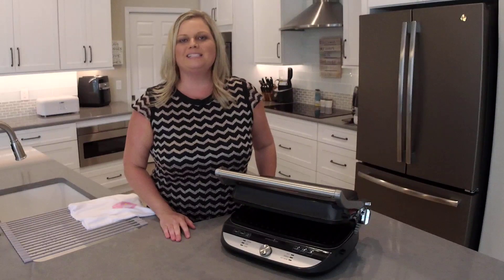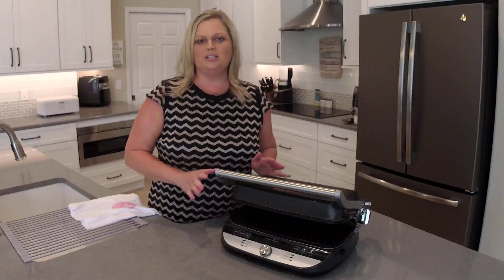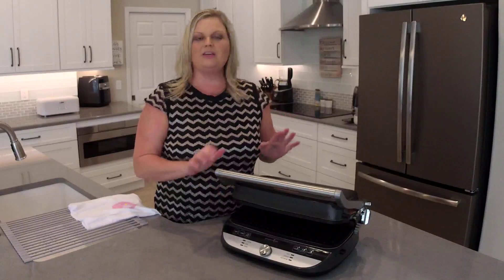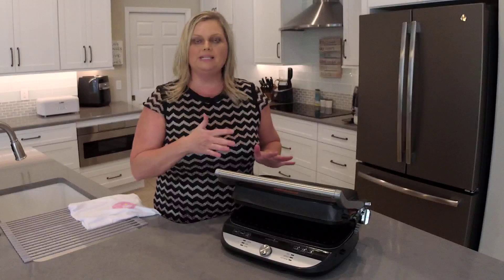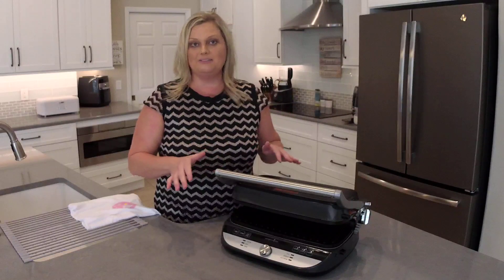Hey everyone, my name is Mindy Banks. I'm the flip-flop chef. Welcome to my kitchen. Today I want to talk to you about the deluxe grill and griddle. If you have this in your kitchen and if you've had any issues with the hover plate on the top not locking back in place where it's not in a hover position, I want to show you how to easily fix that.